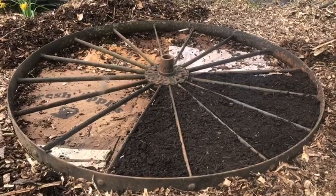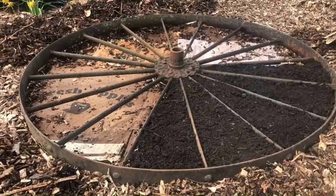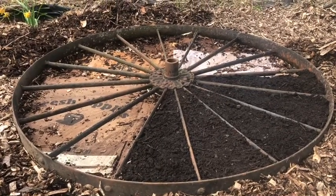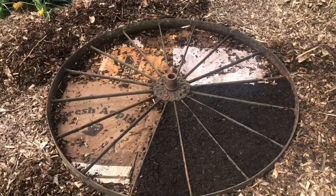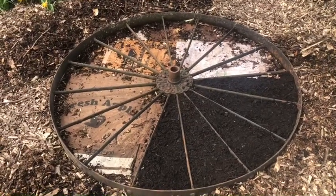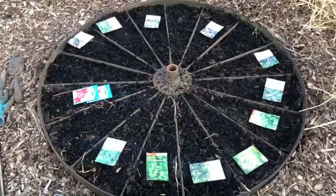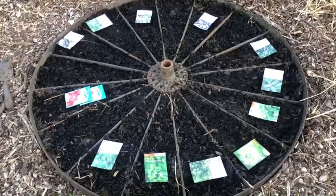I went ahead and took all the wood chips out of there, which I should have just put the wagon wheel down first and then put the wood chips around it — but live and learn I guess. So now I'm just filling in all the spaces with garden soil. I got all the spaces filled with dirt and I got everything that I want to plant ready.